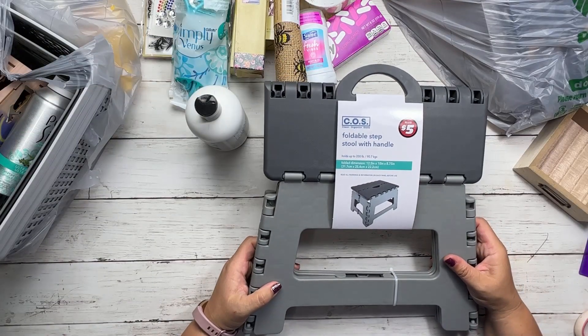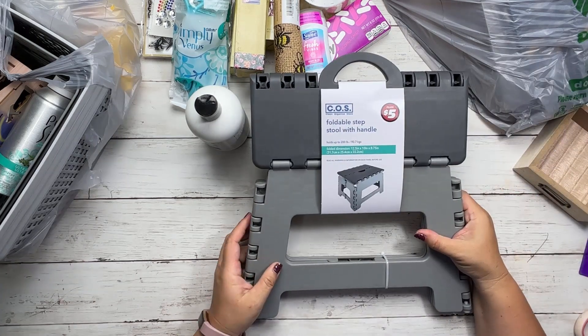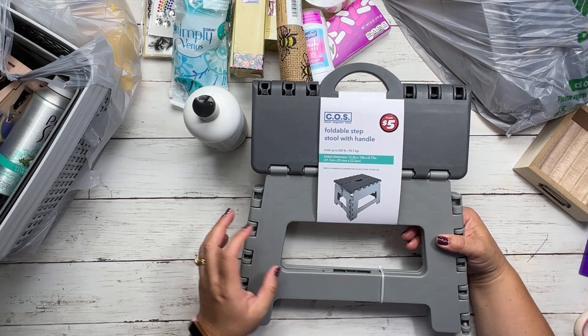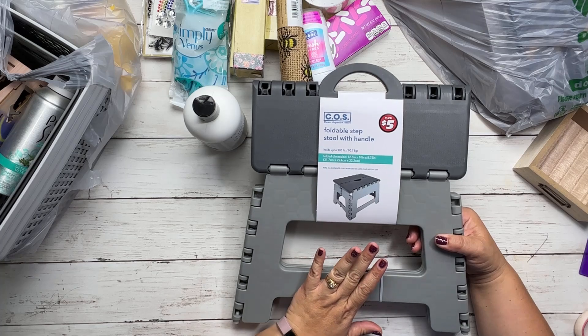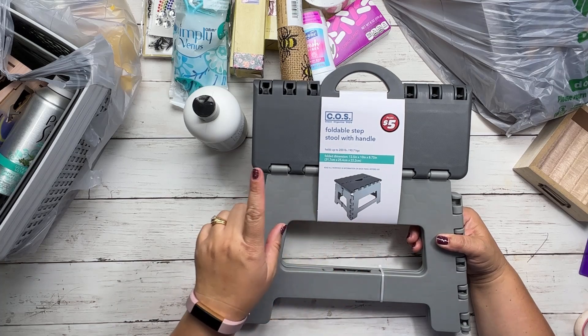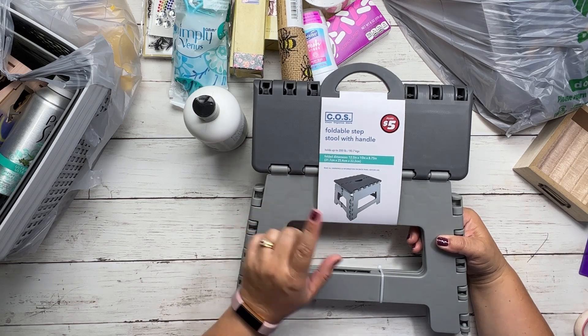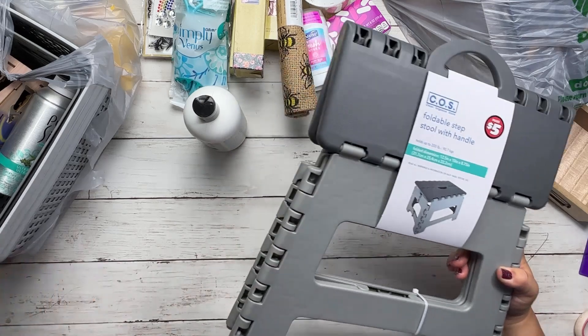Then I bought a foldable step stool with a handle — I thought it was really nice to have the handle. It was $5 in the Dollar Tree Plus section. I wanted a gray fold-up stool and they had it, so I bought it. It's the only thing I bought from the plus section.